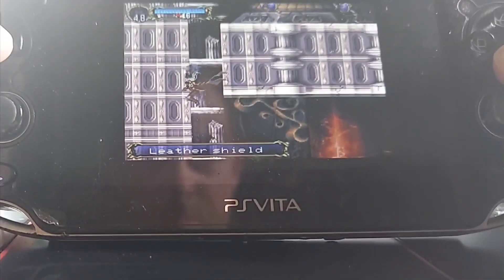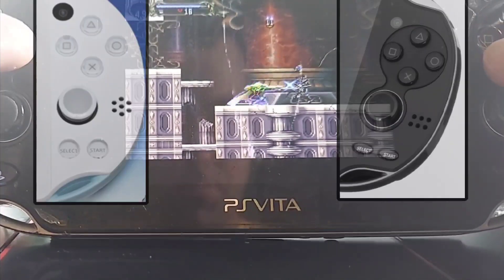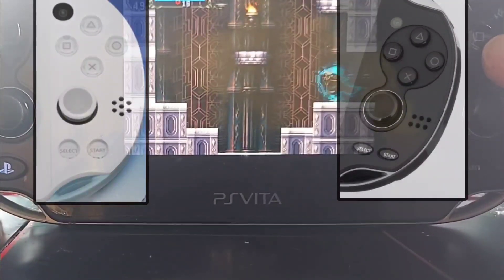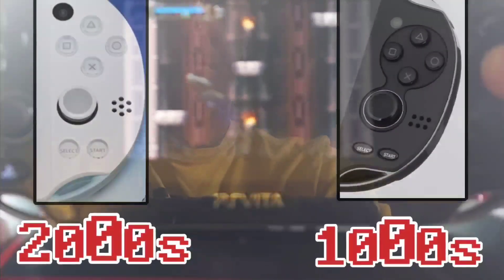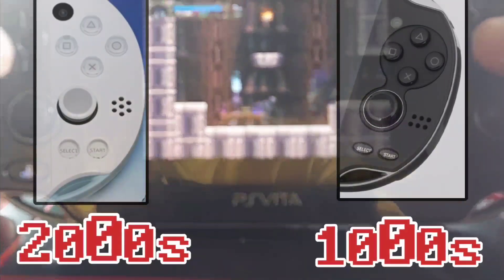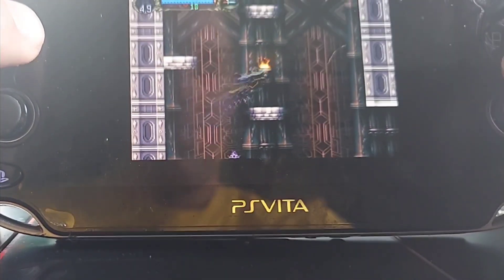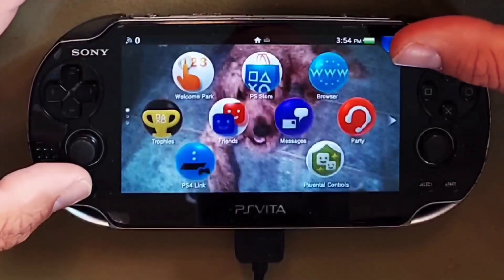I have the PS Vita 1000. Keep in mind this tutorial will differ depending on whether you have the 1000 or 2000 model. To quickly tell which version you have, simply look at the speaker ports on the face of your unit. If the holes are in the shape of a rectangle you have the 1000; the 2000 units are in the shape of a circle. The 1000s require an extra step but it's worth it for the upgraded OLED screen alone — this system really is beautiful, it's a shame that it failed.